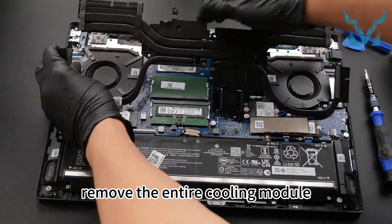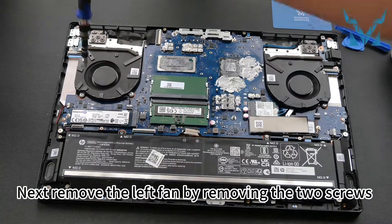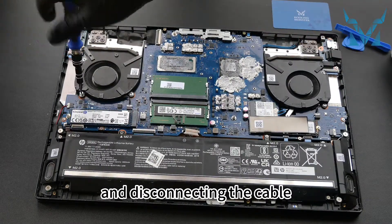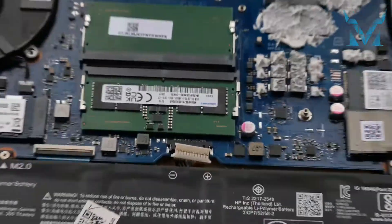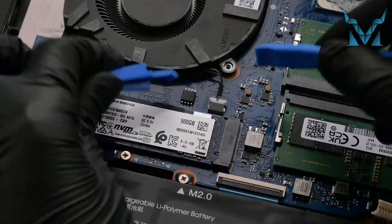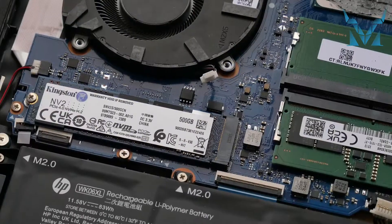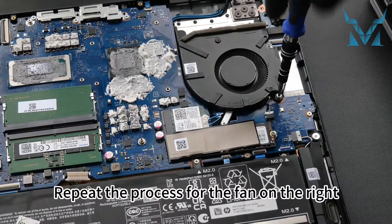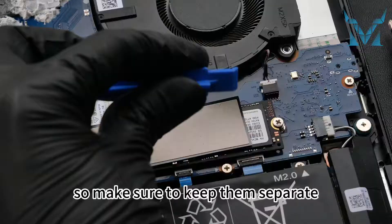Gently lift the heat pipes and remove the entire cooling module. Next, remove the left fan by removing the two screws and disconnecting the cable. Repeat the process for the fan on the right. Note that the screws on the left are different, so make sure to keep them separate.